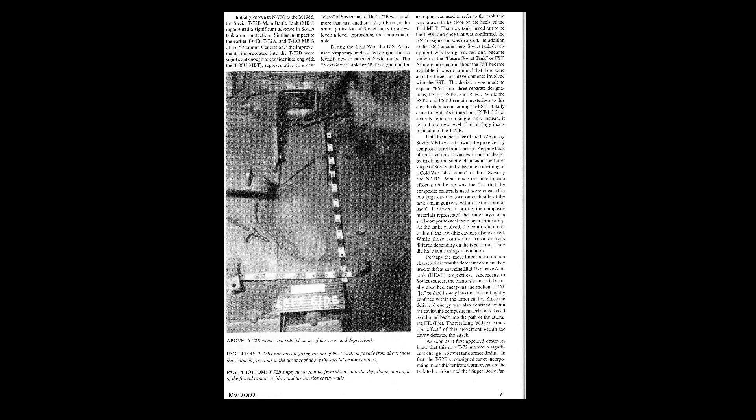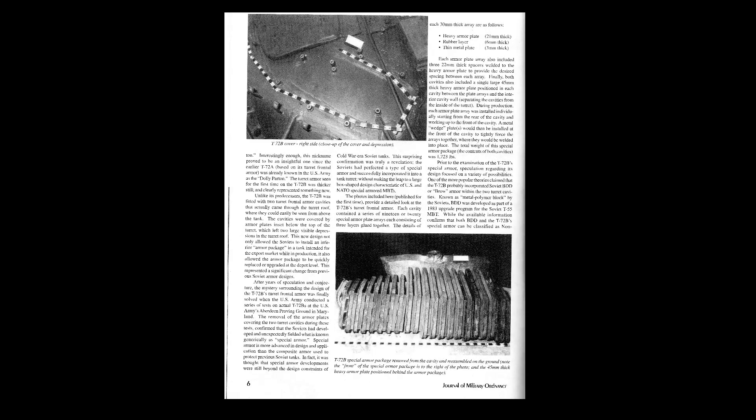Here we can see an article based on US research made on the T-72B. The special armor used in the T-72B turret is nothing else than NERA, or Non-Energetic Reactive Armor, similar in design to early NATO special armors developed within the British Burlington program and the US Starflower program. The difference is that NATO NERA is bidirectional — the steel plates within the NERA array move forward and backwards during the penetration process. However, we can't exclude the possibility that the NERA design within NATO changed over time. The Soviet NERA used in the T-72B moves only in a single direction.